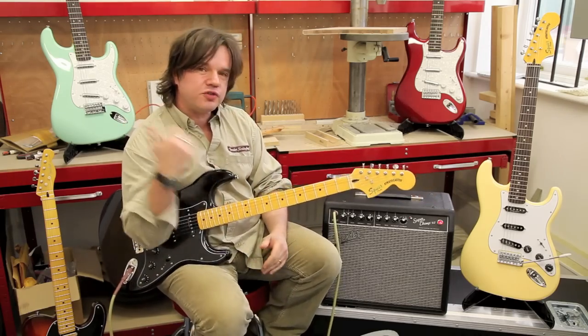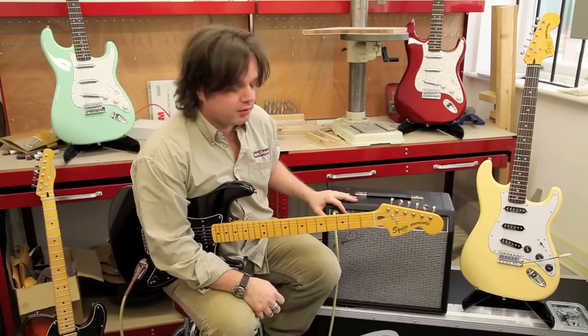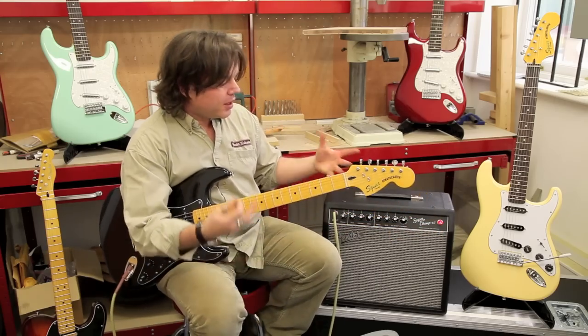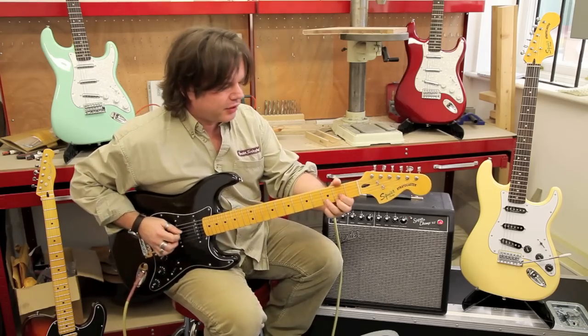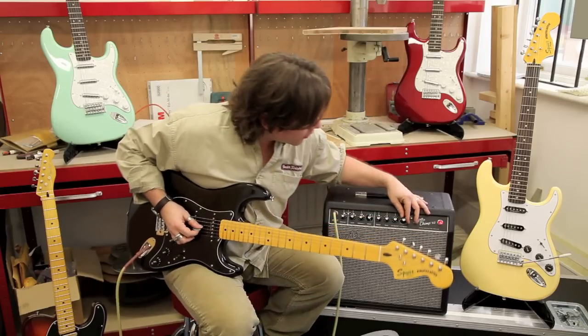That sounds fantastic. We've got the straight-through valve channel turned all the way up to 10 - we like to turn it all the way up to 10 when we can! Let's have a quick look at the effects section. With this lovely classic spanky Fender clean sound, we've obviously got...